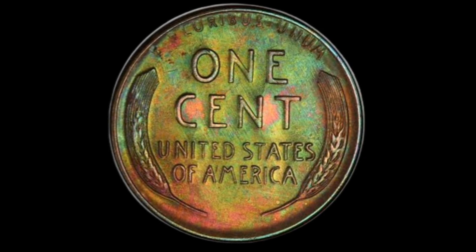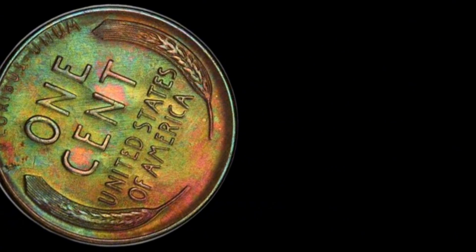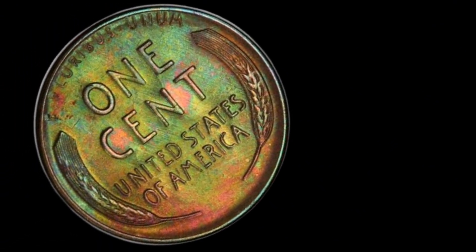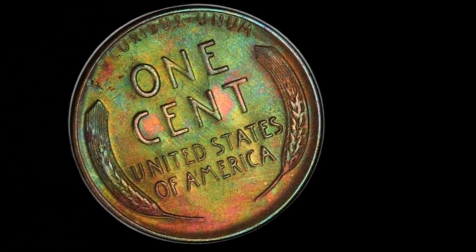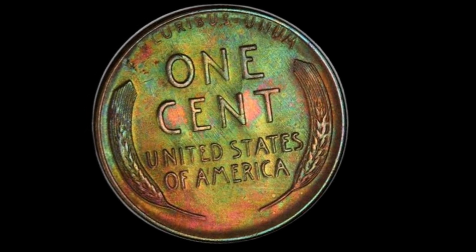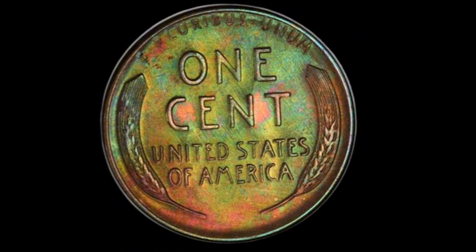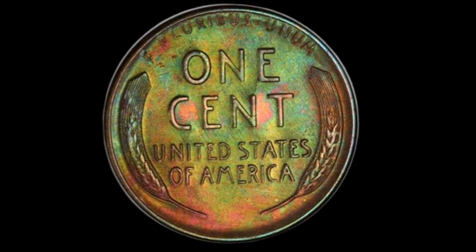Auction Details and Final Thoughts. The most recent auctions have shown that there is still strong demand for the 1958-D penny, particularly for those in mint state with unique features. Coins graded by top agencies like PCGS or NGC often fetch higher prices, as the grading ensures authenticity and quality. So if you've got a 1958-D penny sitting in a drawer somewhere, it might be time to take a closer look.